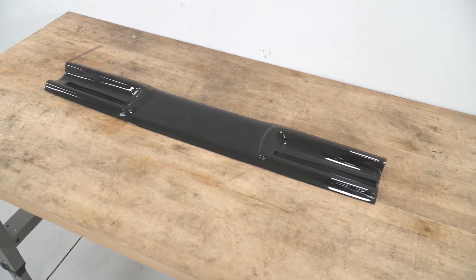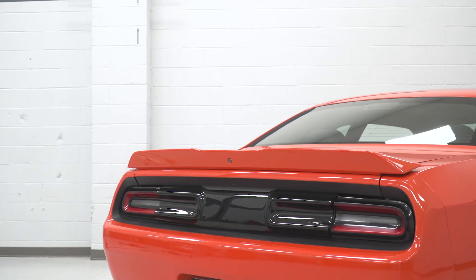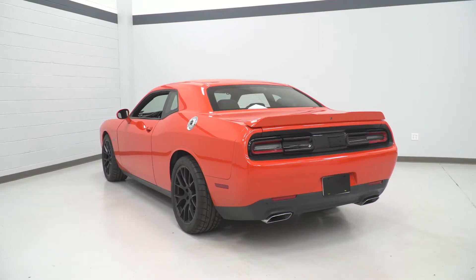The price point for the panel itself is gonna hover right around that $140 price point. I would say it's on par with other similarly built options that you're gonna find here on the site.